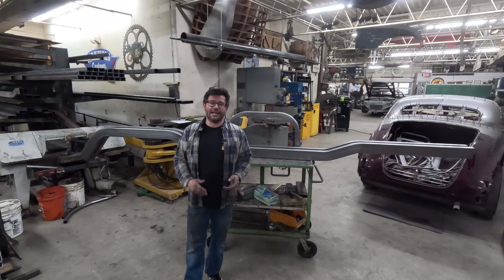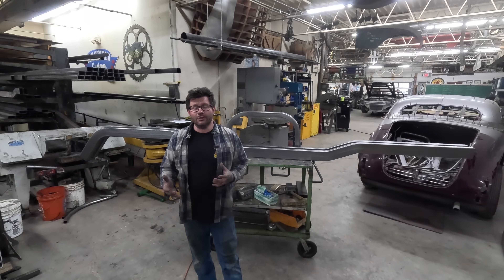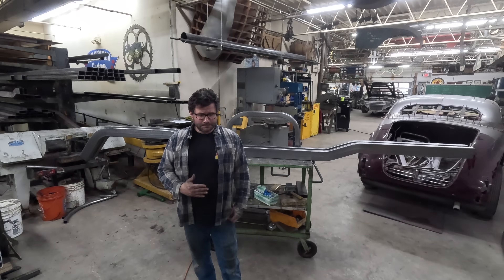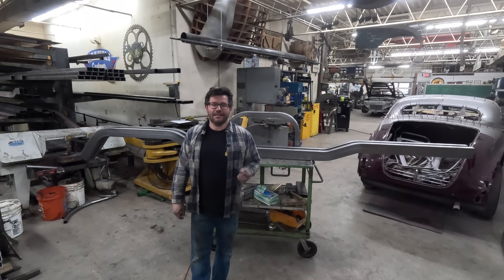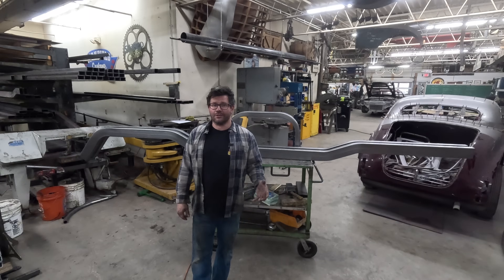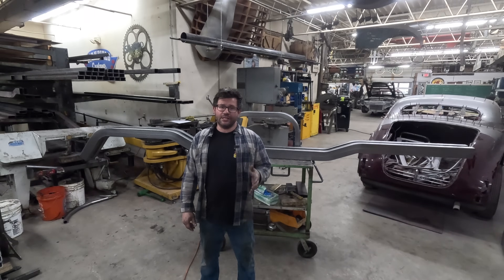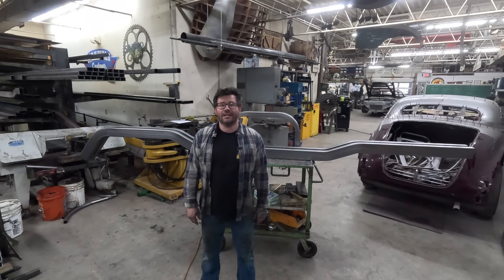I want to thank you guys so much for checking out another tube bending video as well as all my other content. I'm getting a lot more feedback, views, and shares, and it's greatly appreciated — you guys are really helping make this channel take off and getting me motivated to put out more and better content. If you want to support me on a different level, head over to my Patreon, which I'll drop in the comment section below. I've got some really good incentives and I'm working on growing those so you'll have a different experience than just watching here on YouTube. So again, thank you guys so much, and remember: get out there and make something, not excuses, and we'll catch you on the next one.